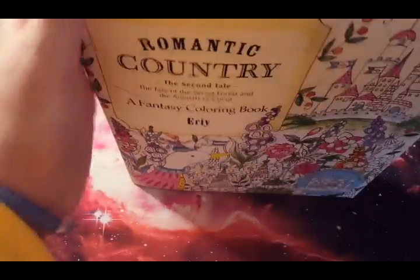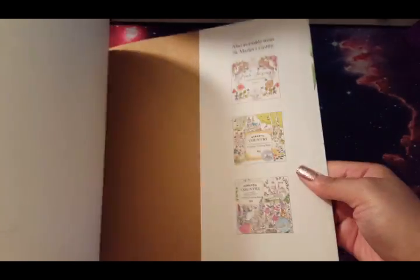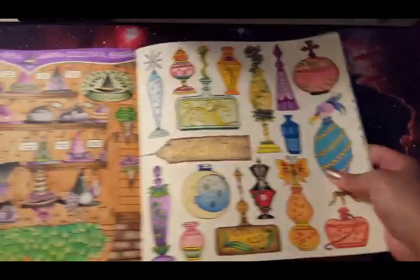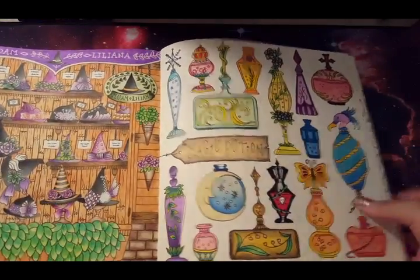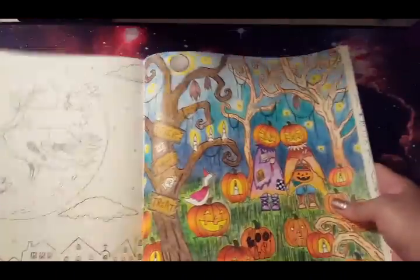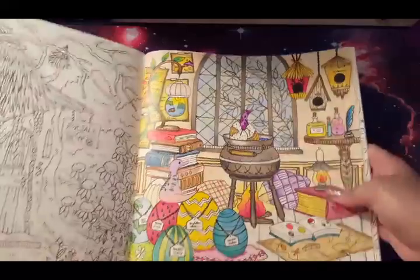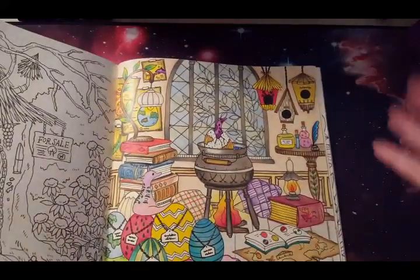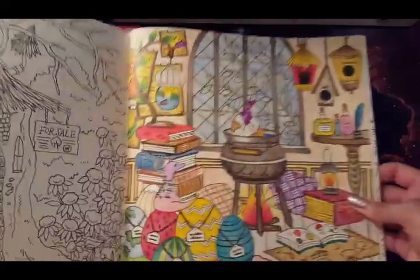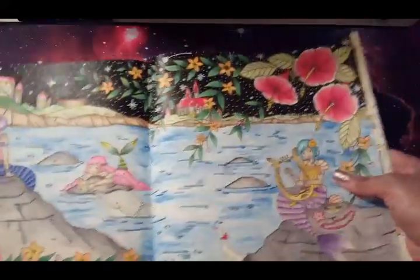That's everything for my Second Tale book. Moving right along to the Third Tale, which is out of print. I hope it comes back in print one day because I did a lot of pictures in here when I first started to color and I'd really like the chance to do them over. It's funny — when I first started adult coloring I was like, why would you ever want to color the same picture two or three times? Now I understand — you want a different opportunity to try new things, and as your skills progress you just want to do better.